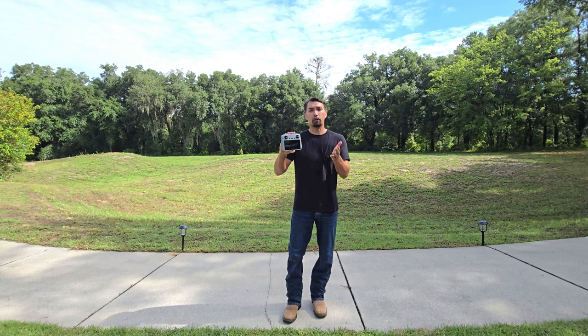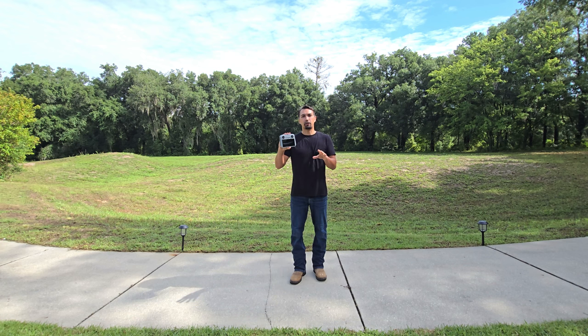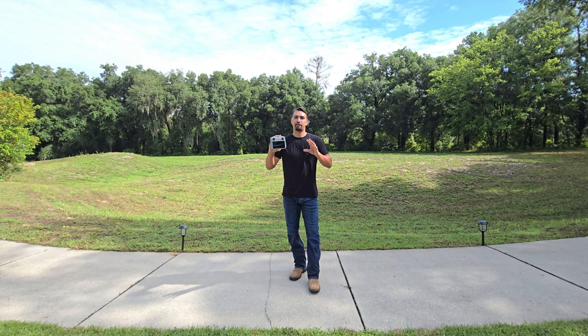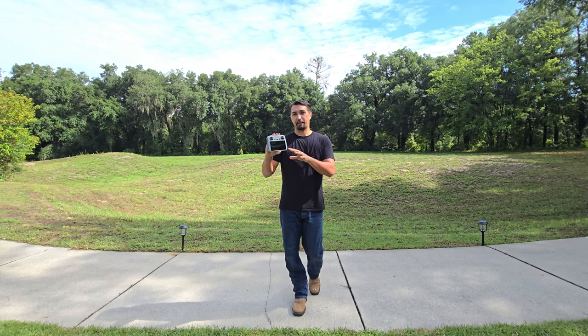It already comes with pre-recorded flight paths, so if you are looking for that cinematic shot, you don't have to take a 10-hour course to learn how to do it. All you have to do is hit the pre-recorded flight plan and let the drone do its magic. This drone is very simple to use — the platform itself is very user-friendly.